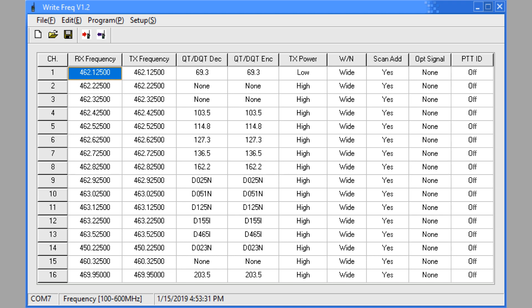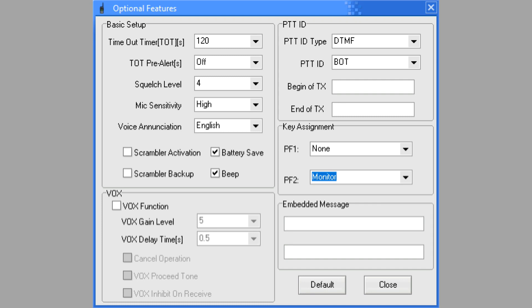Two watts is not a lot for a handheld. There's wide or narrow — ham radio use is wide. Scan add means whether the channel is scanned. There's an optional signal — none or DTMF, not explained — and PTT ID on or off, also not explained. If you go into edit there are optional features on an entirely separate screen, including timeout timers, squelch level, mic sensitivity, and voice channel announcement in English or Chinese.